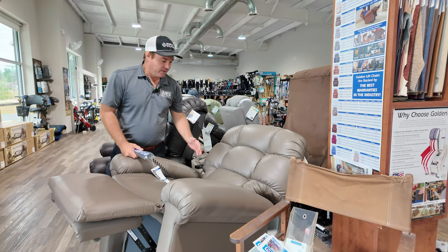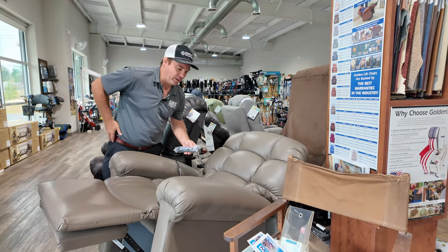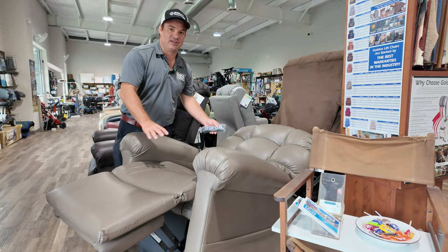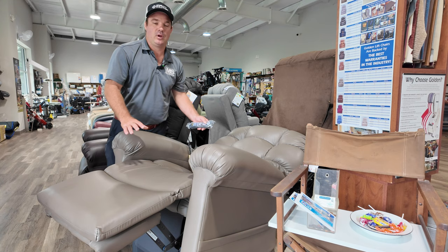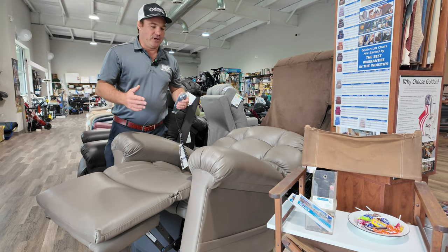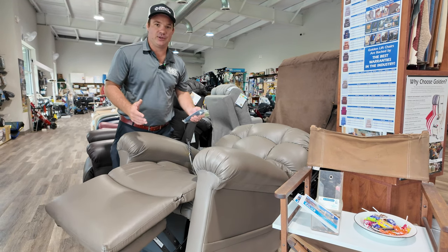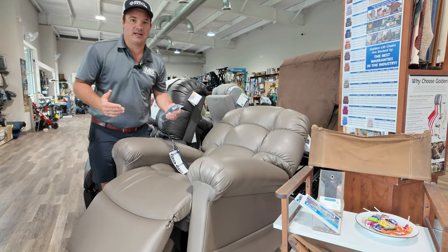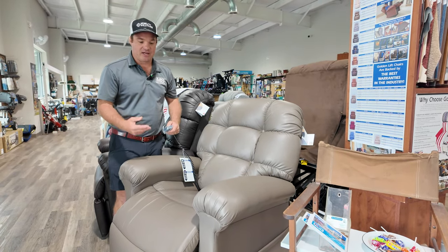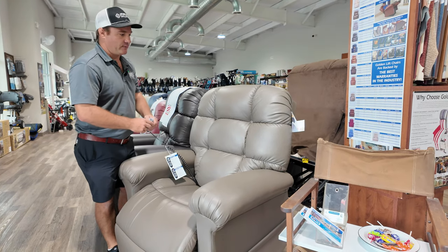This can put you in a true zero gravity to take the pressure off your back, redistribute to your shoulders, really rejuvenate your body. This is the position you would love to get into. If someone's in a chair all day long, you need to get them in different positions to distribute the weight. Any chair with twilight technology is going to allow you to do that. I like this one the best. It comes in two different sizes, it's customizable with different fabrics, and you can add heat and vibration to it.